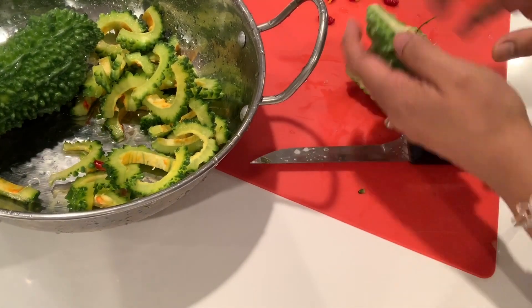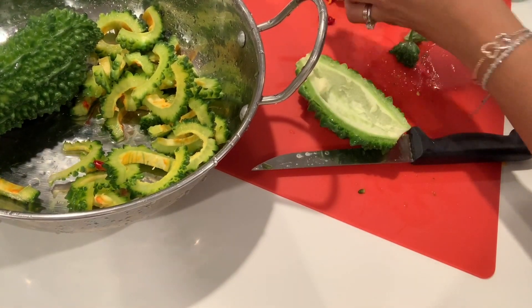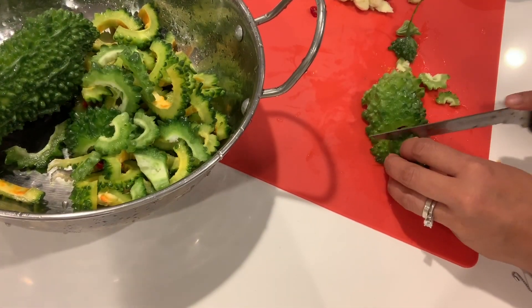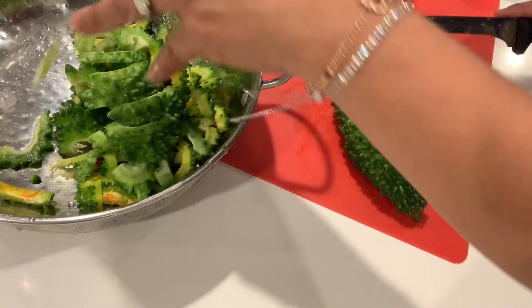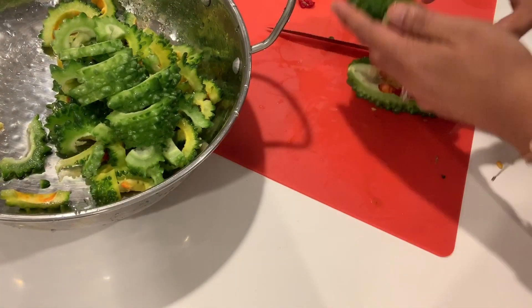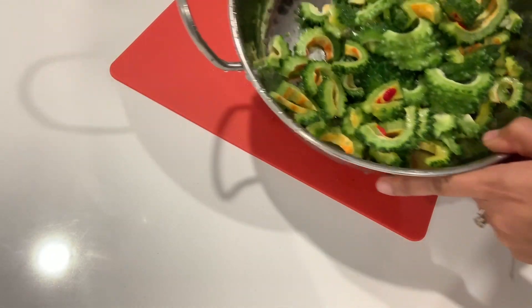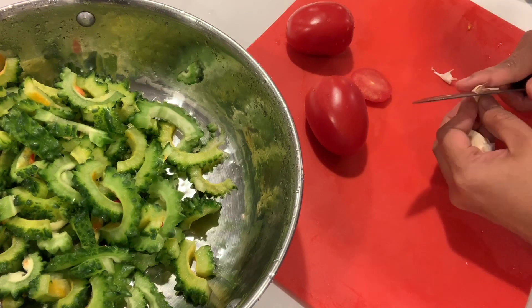I think that one is a little ripe. This one is perfect. Last one — just cut both ends, slice it in half too. And garlic.